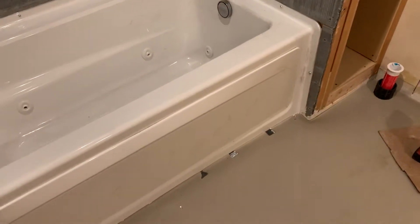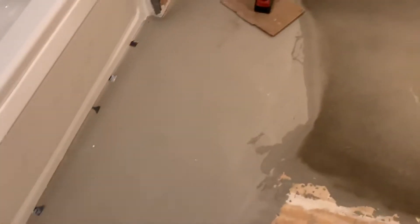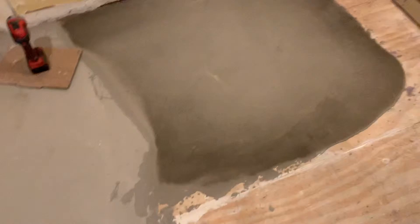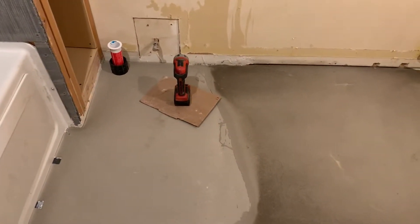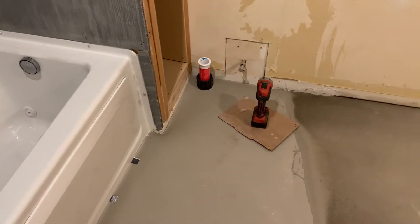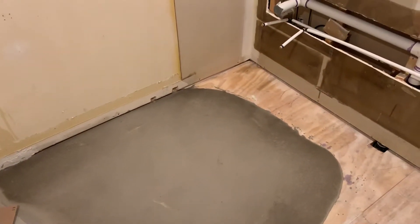I've got to fix the floor — it's all unlevel. So here's two bags of $30 self-leveling concrete that you pour down to get the floor level. It was probably out of whack about three-quarters of an inch to that corner right there, and it comes up to the wood right there which is about even.